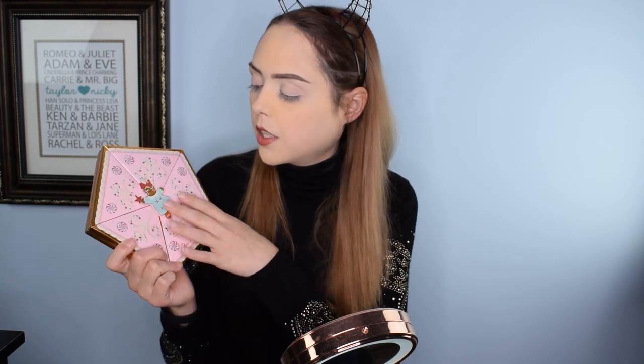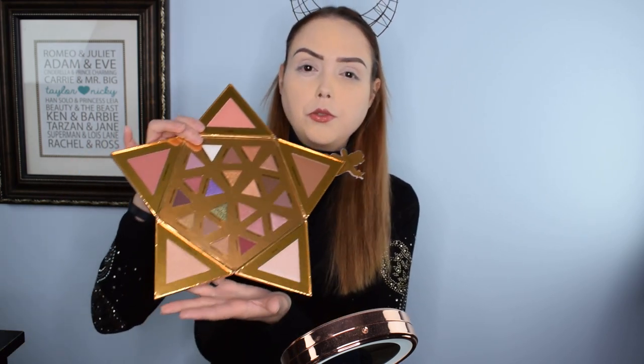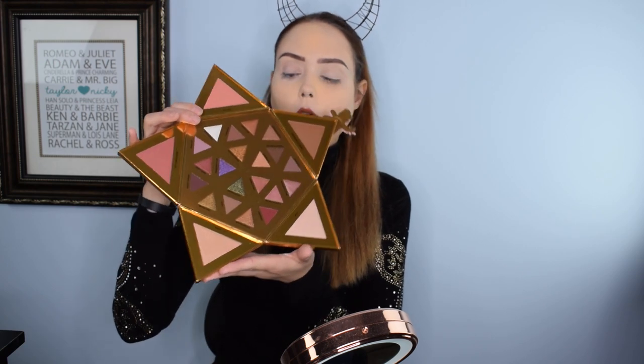I purchased pretty much the entire holiday collection minus one or two lip kits. I threw away the box so I don't remember what they called this — I think it's something gingerbread. It is a full eye and face kit bundled up really adorably with this little gingerbread female right here. It's star-shaped, and when you open it up, you have everything you could possibly want to create a full face and eye look.